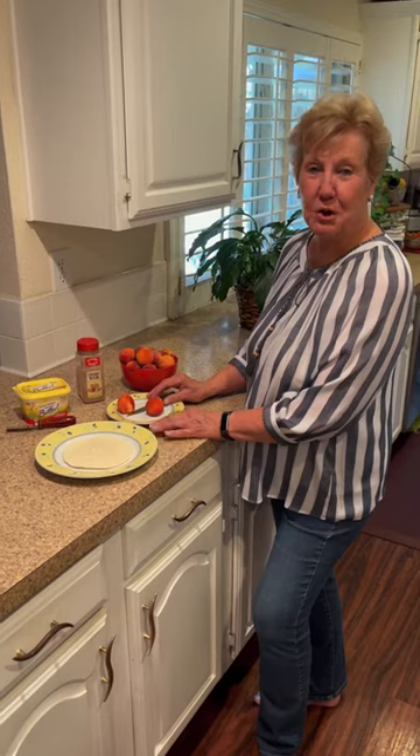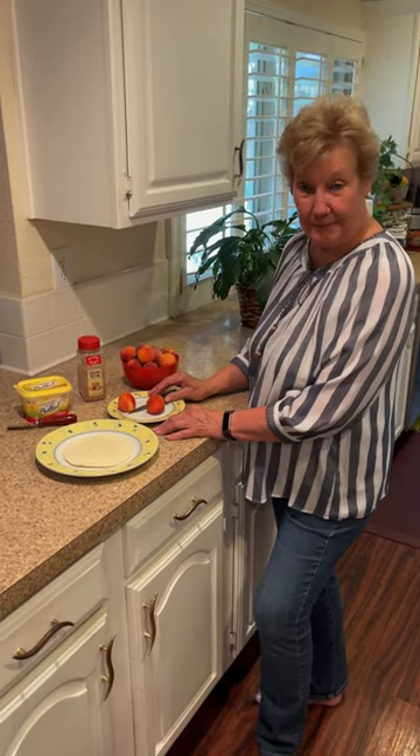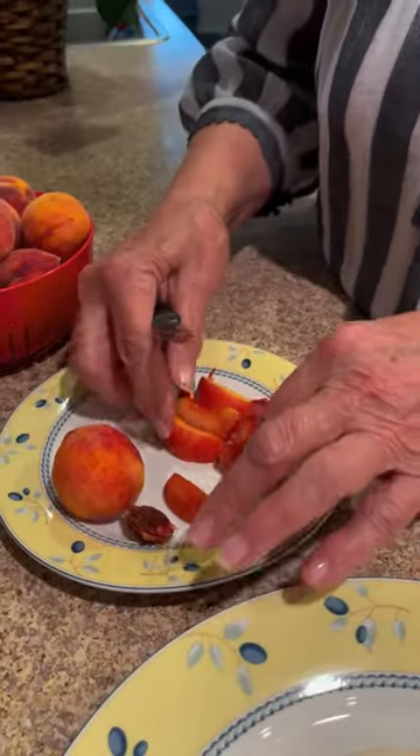Today we're going to do a fresh fruit peach wrap. I'm going to cut up the peach. These are really ripe so they come apart really nice and easy. Once you have the peach cut up,